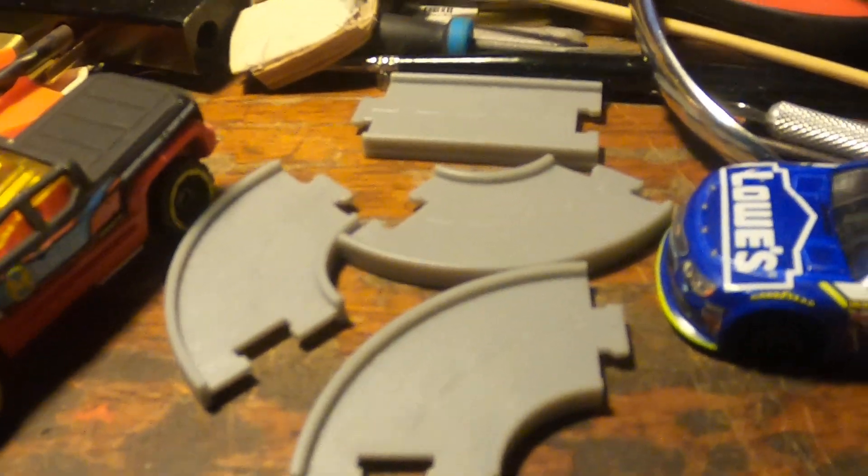I wanted to show everybody this really neat track material I found at the Dollar Tree. It appears to be polystyrene — I think you could glue it with Testors model cement.